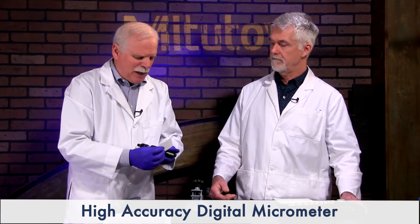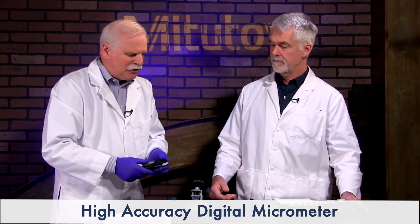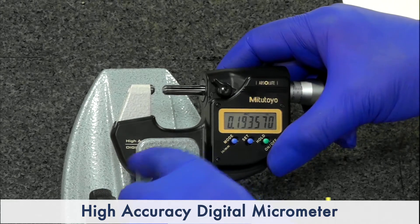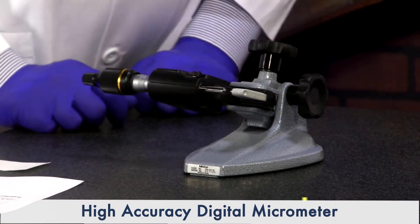They have cleaning papers because you need to clean this when you first start. Let's go ahead and get right onto a gauge stand, which is how they recommend using it. In this case, you don't need the heat shield because the heat of your 98.6-degree hands is not going to be touching it.